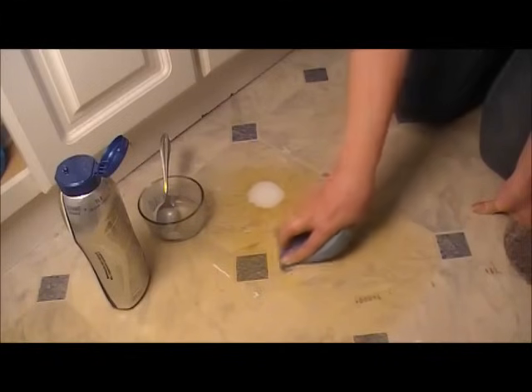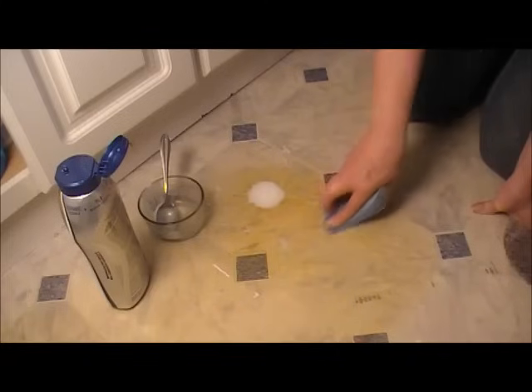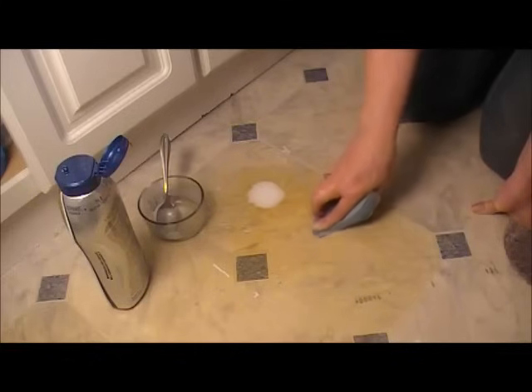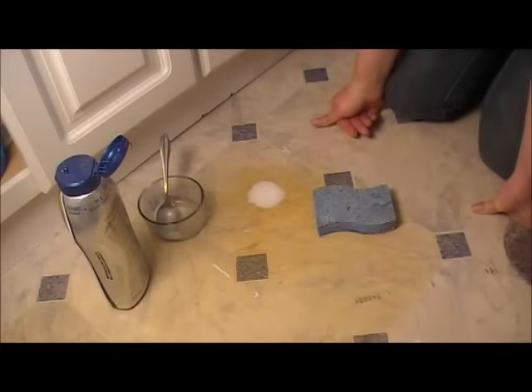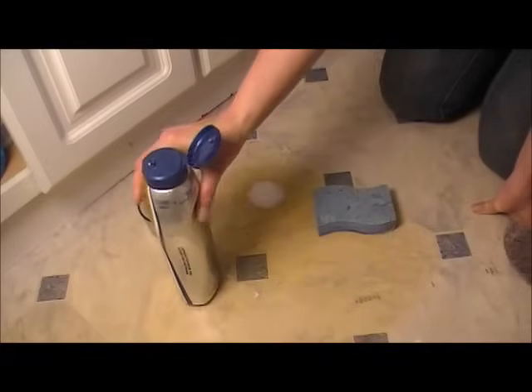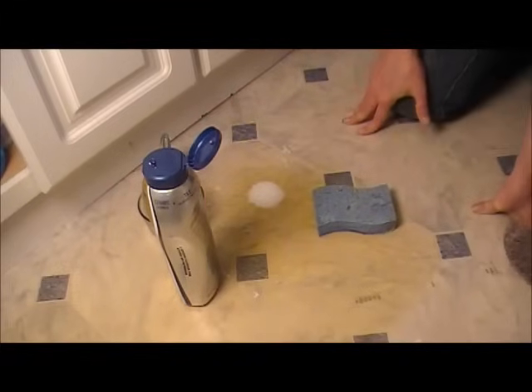Well, that doesn't seem to be doing any better than the baking soda and vinegar. I'm going to let the baking soda and vinegar sit for a while, pour some of this Barkeeper's Friend back on too, and let both sit for a while and see if that makes a difference.